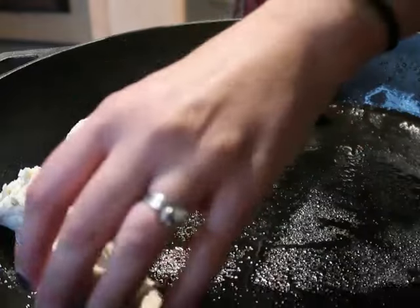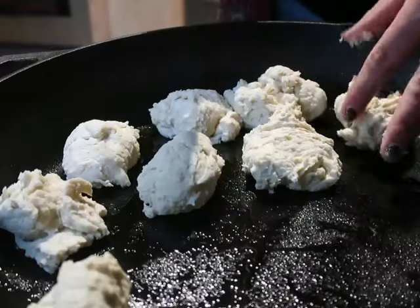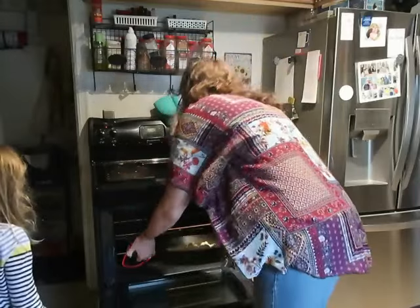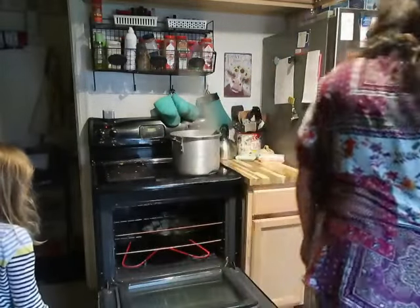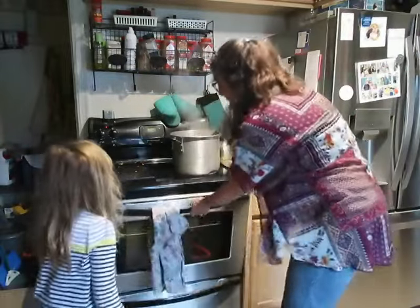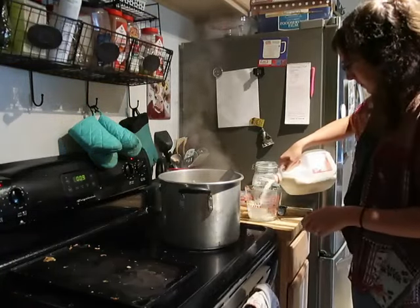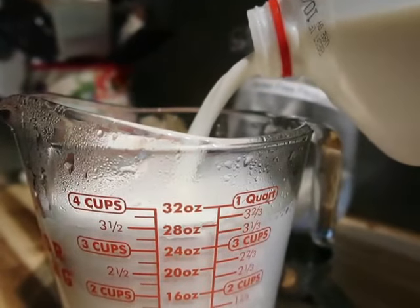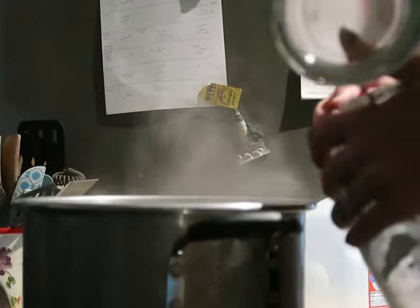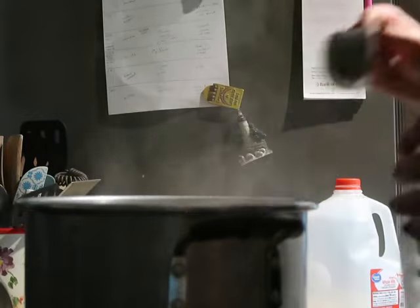Once you've got your ingredients all mixed together, you can spray a baking sheet. On this day I used my cast iron skillet because I can stick it in the oven, which I really love about cast iron. Spray it with some oil, then drop the biscuits by spoonful onto your pan. Bake them at 450 degrees for anywhere from 10 to 12 minutes. These took a little longer because the cast iron was not preheated, but on a baking sheet 10 to 12 minutes is plenty.